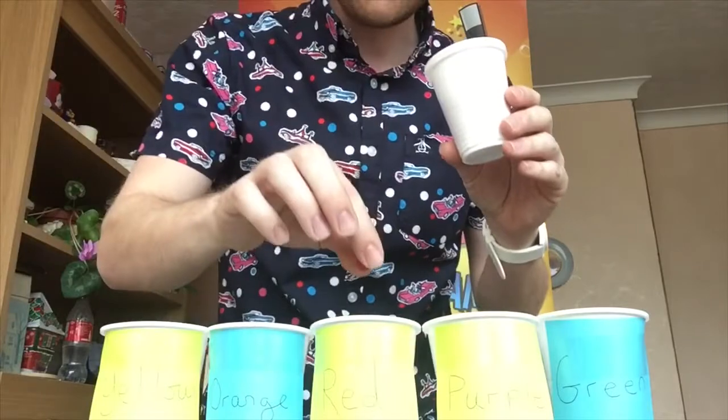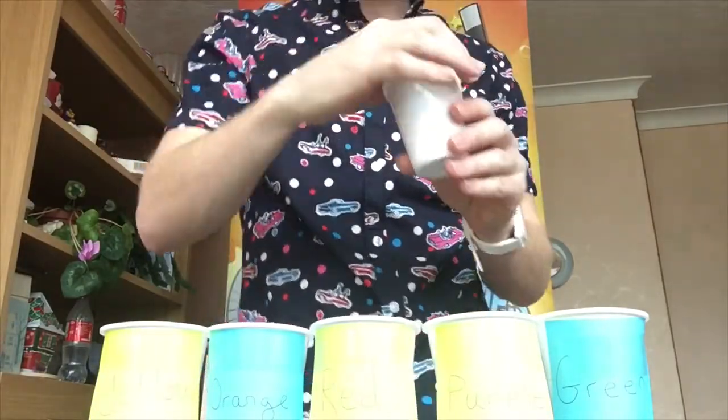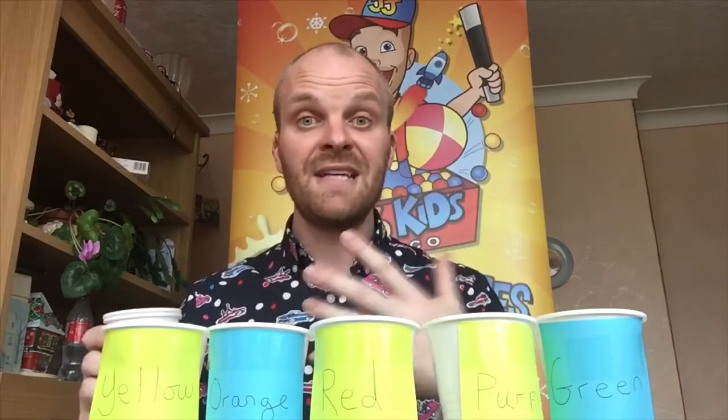What we're gonna do is separate the colors into the cups. For example, the red one goes inside the red cup, the purple one goes in the purple cup. You've got to do it really fast. You can play this at home with your brothers and sisters, mums and dads — have a bit of a competition. Get a stopwatch out, 30 seconds, and you've got to get as many in as possible, but they have to go into the right cup.